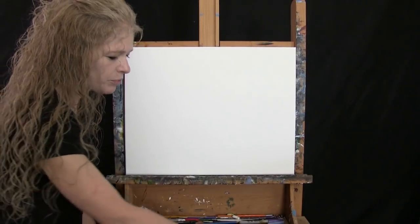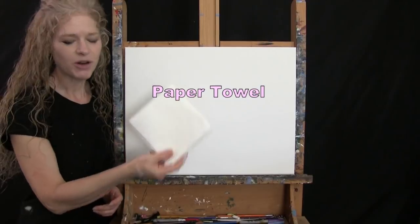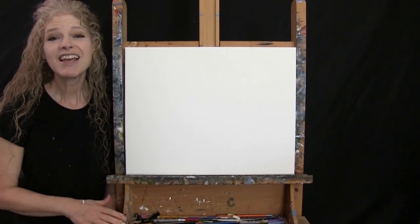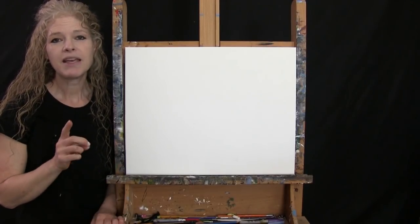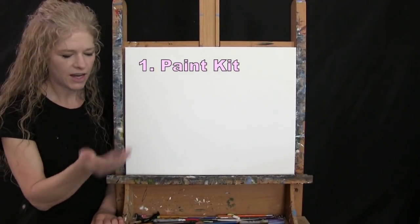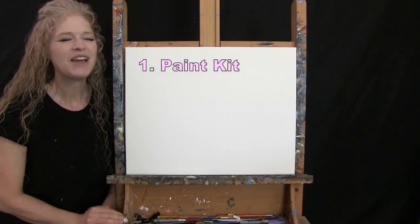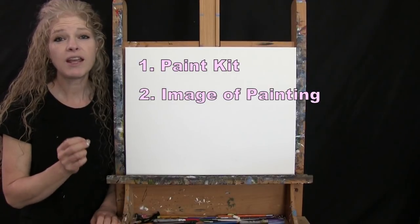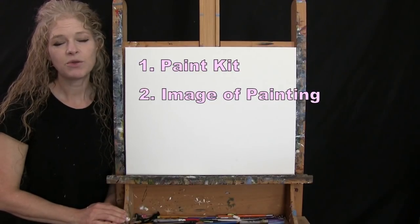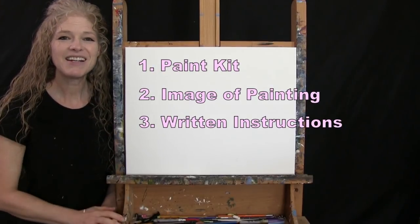If you're painting along you'll want a cup of water for washing your brushes and a paper towel for drying them. Down below this video I'll be providing additional resources: a link to purchase the same exact paint kit I'm using, a free downloadable image of the final painting to use as visual reference, and written step-by-step instructions.